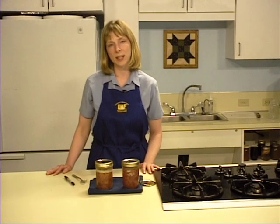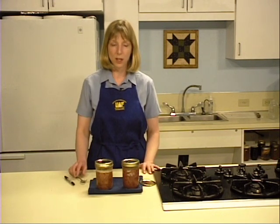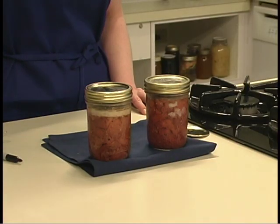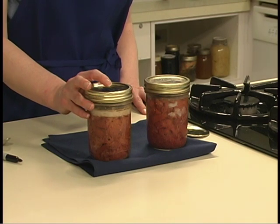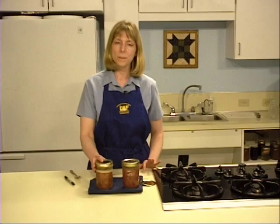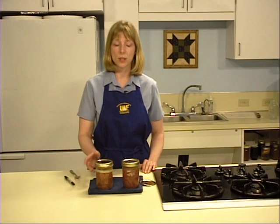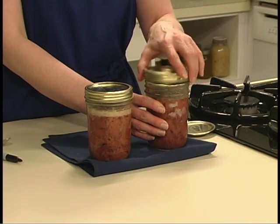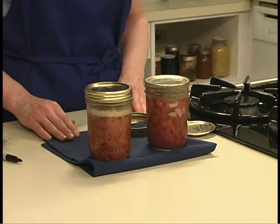When the canning process is complete and your jars have cooled for 12 hours, check the seals by tapping the lids. If one of your jars does not seal, you have three options: reprocess the unsealed jar within 24 hours using a fresh lid, freeze the contents of the unsealed jar, or refrigerate the jar and use the product within three to four days. Reprocessing does not affect the quality of the meat. Rings may be removed from the jar when the cooling process is complete and you have checked the seal.